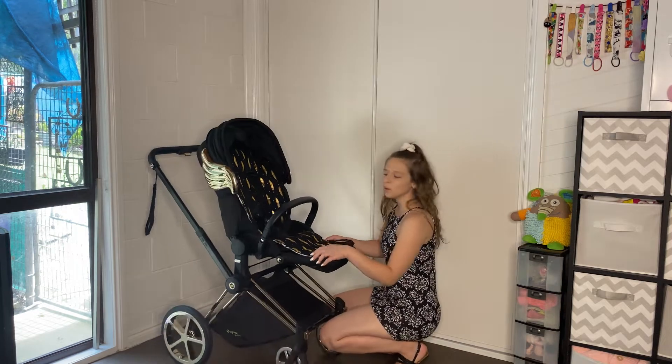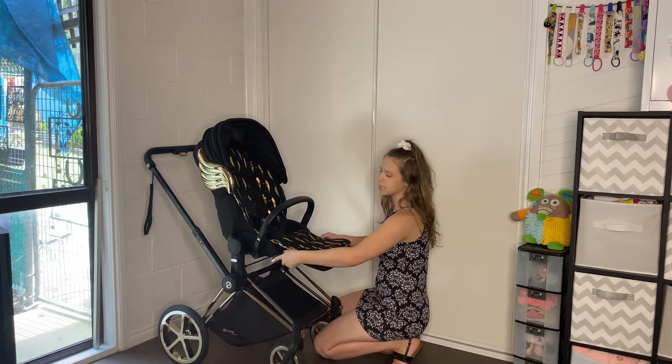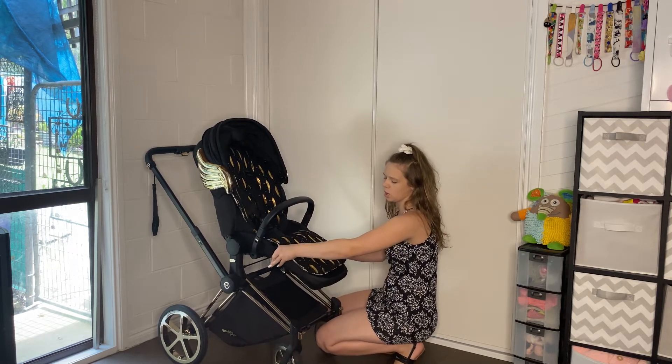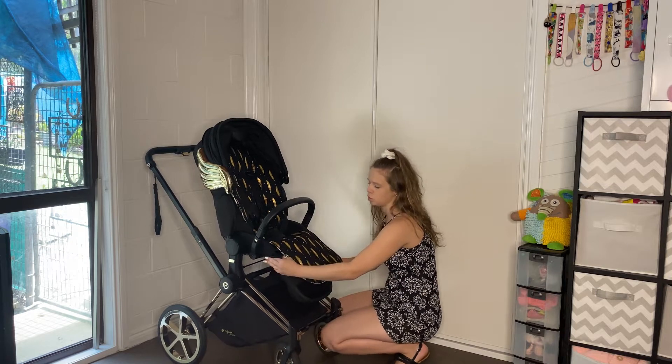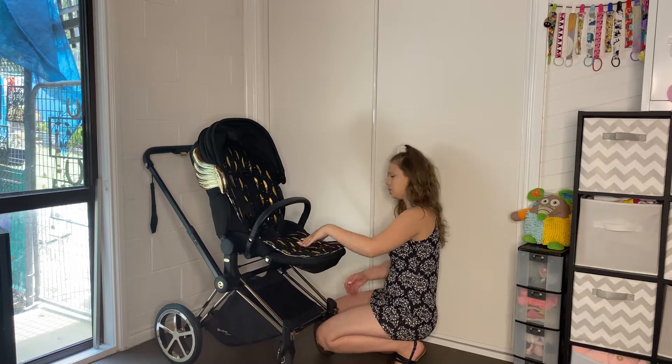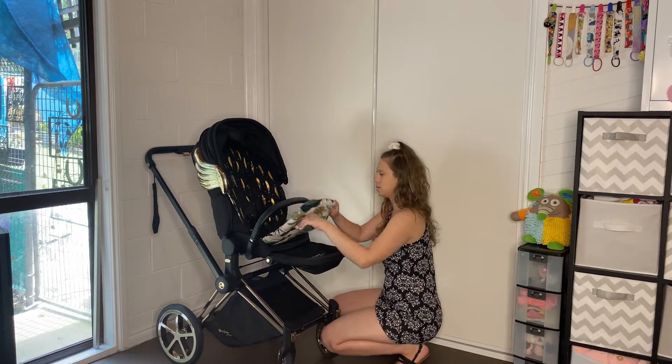Coming down here, we have an adjustable footrest. So it can be at baby's level, or it can go one or two positions down, and then it can just lift up. So it's up to you. And it is a longer footrest.